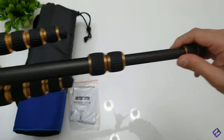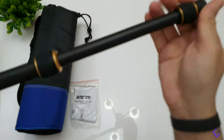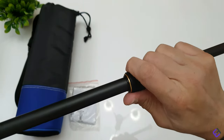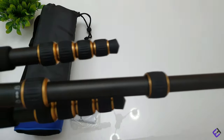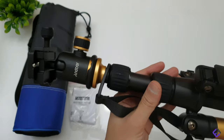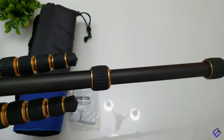To extend each leg, all you do is unscrew, pull each section, and then tighten them.